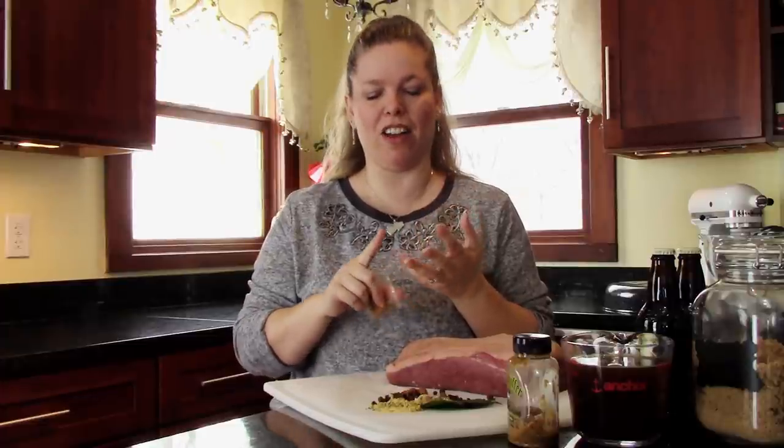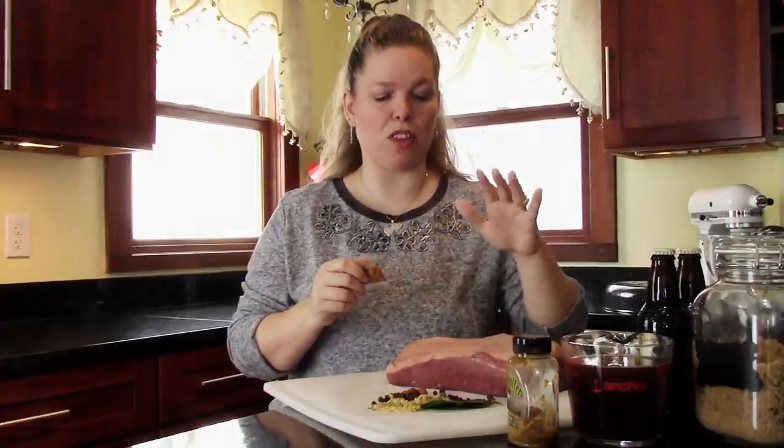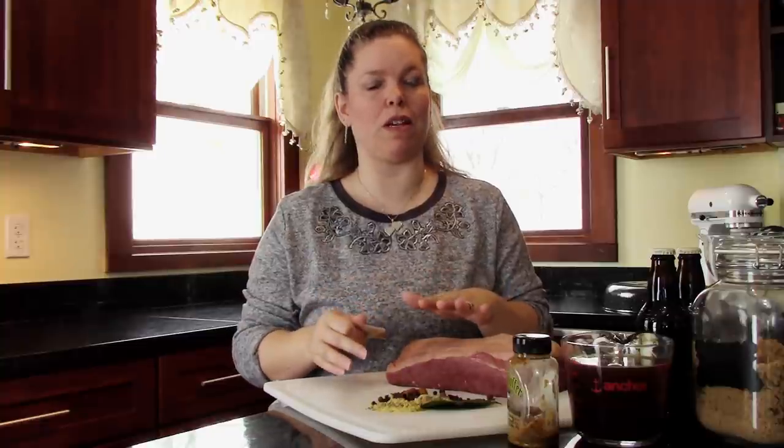I'm going to load this full of vegetables too. We've got a whole head of cabbage cut into eighths, a small bag of red potatoes cut into halves, carrots, celery, parsnips, and yellow onion. This is going to go in the oven just with the spices for the first two hours at 300 degrees, and then we'll come back and add all the vegetables.